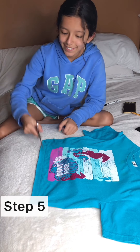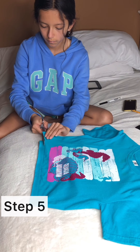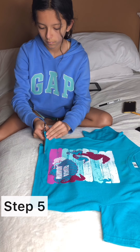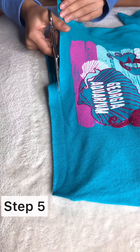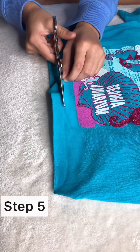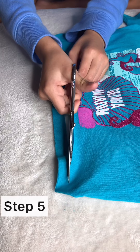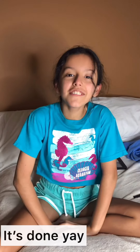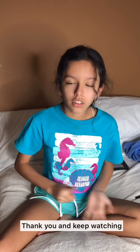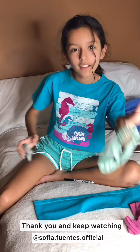Step number five is to cut it. Wow, look how it is! You can do anything like this, but I would recommend an old shirt because it'll work better. And with the extras that you have, you can make scrunchies. If you want to know how, keep watching — I hope you enjoy!